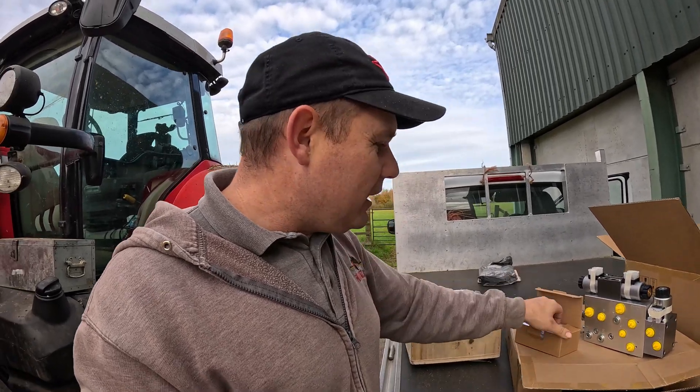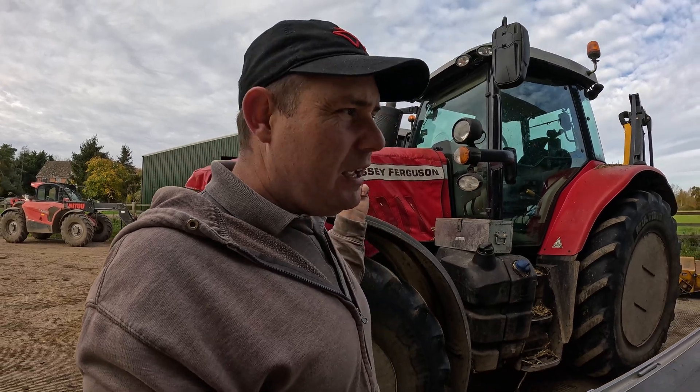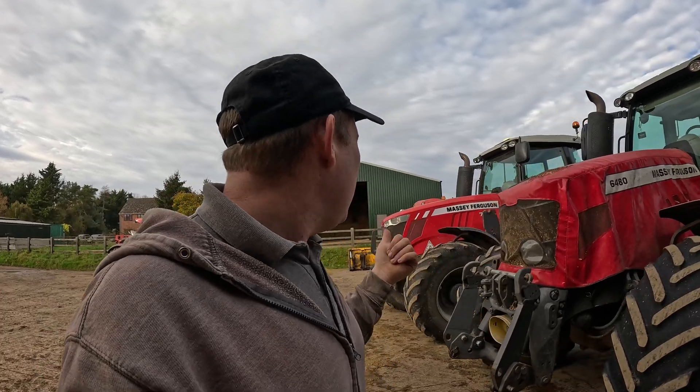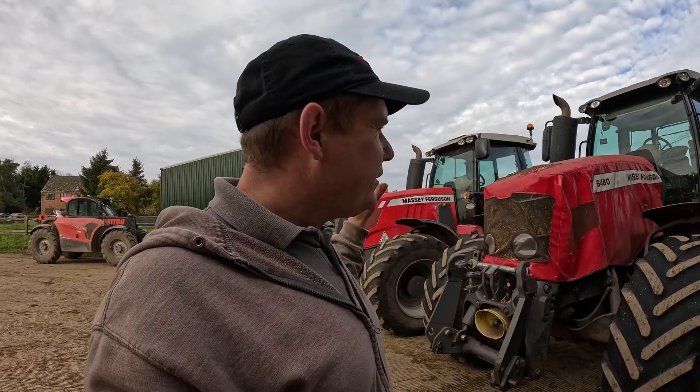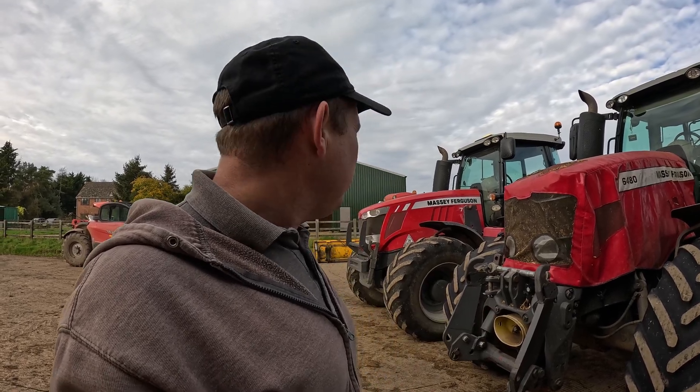Why would you do that? Well, like this tractor here, it's got an older system on it. It doesn't have RTK — it's only accurate to about 30 centimetres. A kit like this is all up to date. You can go RTK if you want to. It just brings that tractor up to date with its signal and everything like that.